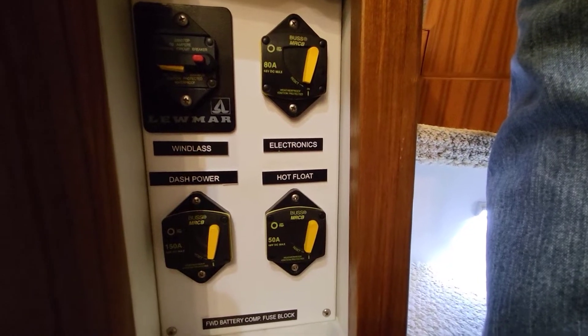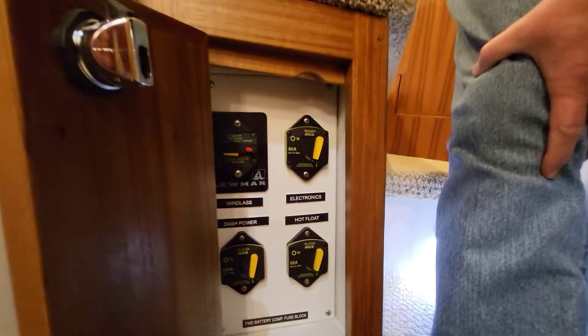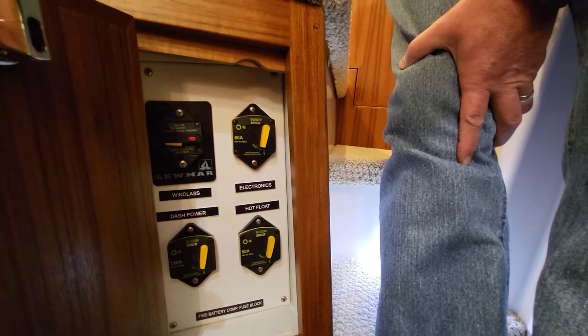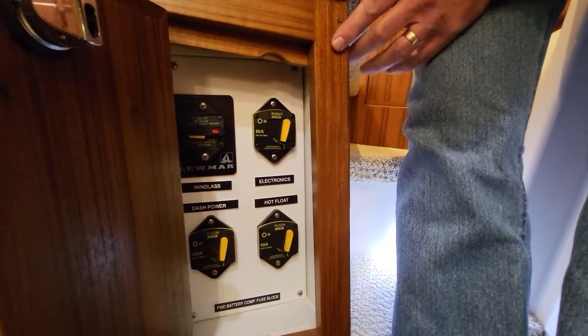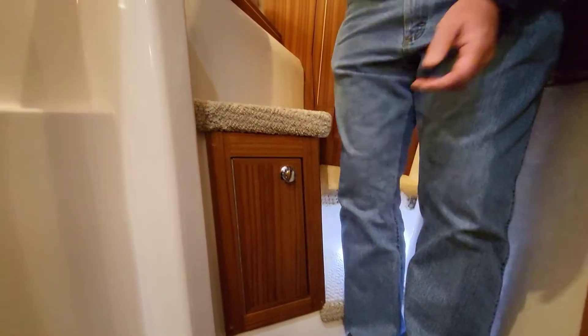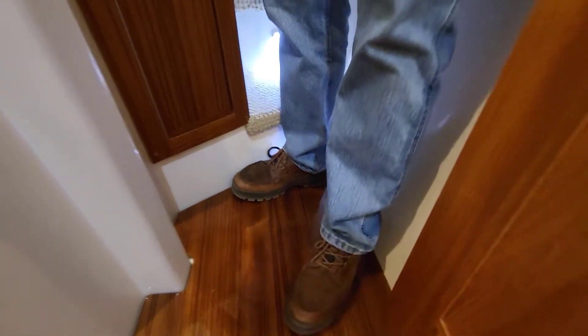There's a third wire that goes to all eight bilge pumps and that all comes through this hot float fuse. There are a few other things connected to computers that need to have power all the time — this is where it comes through. So it's just good to know that's there. I'll close the door and pull the floor up — this little pull string here is for that.